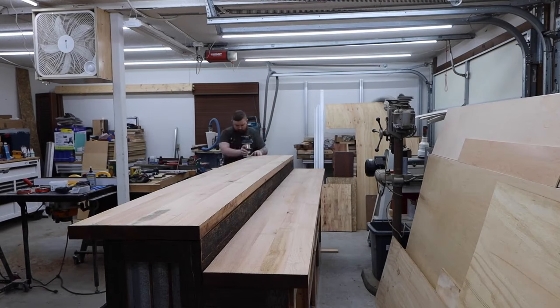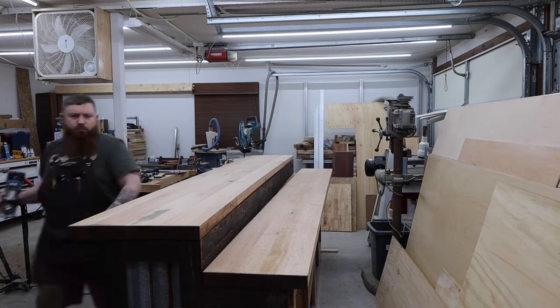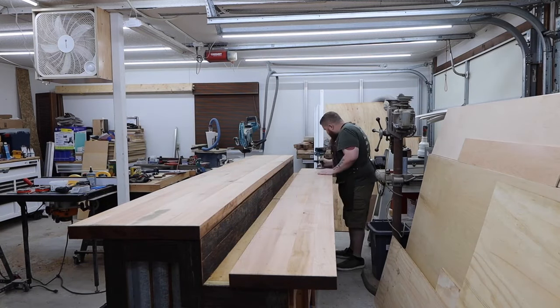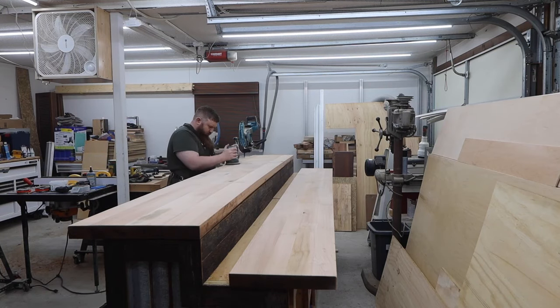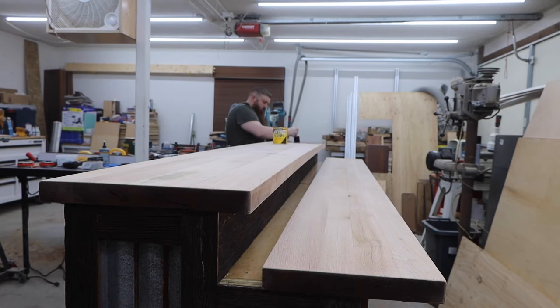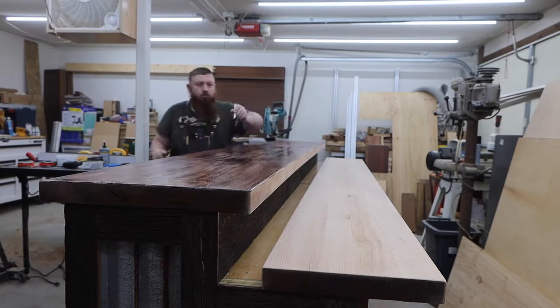I rounded over the edges and sanded everything to 220 grit before using gel stain to darken them up a bit. I usually wouldn't stain hardwoods, but I think this came out great — it really accentuates the rougher areas and the grain.